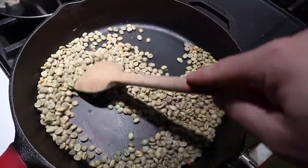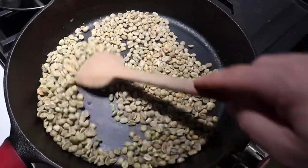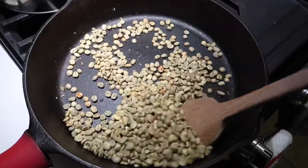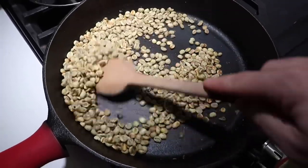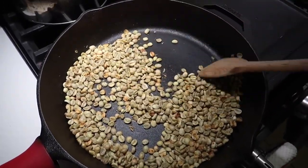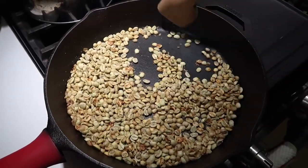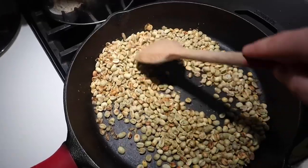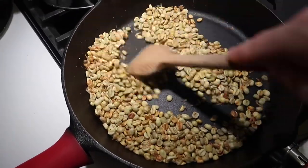Over the next seven to ten minutes or so you're going to see these beans transform a couple of times. They'll go from the green color they are at the beginning to sort of a yellow, almost tan color, and then start going through the different shades of brown as the beans darken. One of the things we love about roasting our own coffee beans is that we get to control the level of roast — a lighter roast is going to taste nuttier, but a lot of people like a really dark roast. With this you get to control your roast, how dark or how light it is.